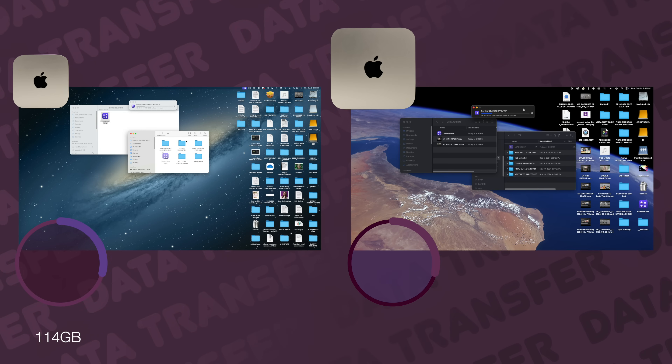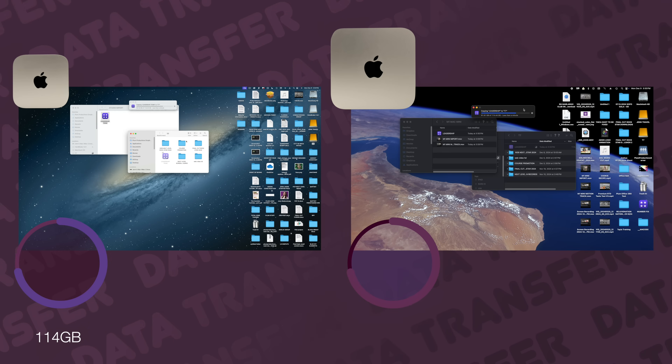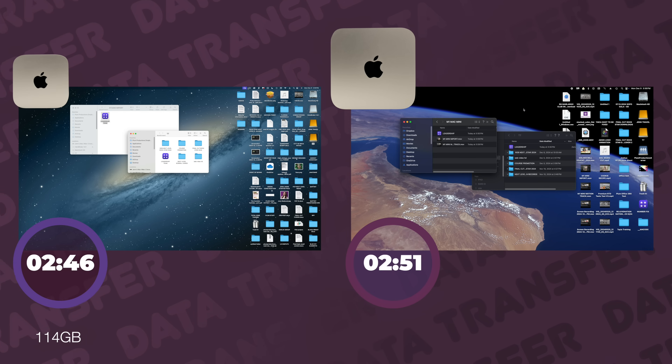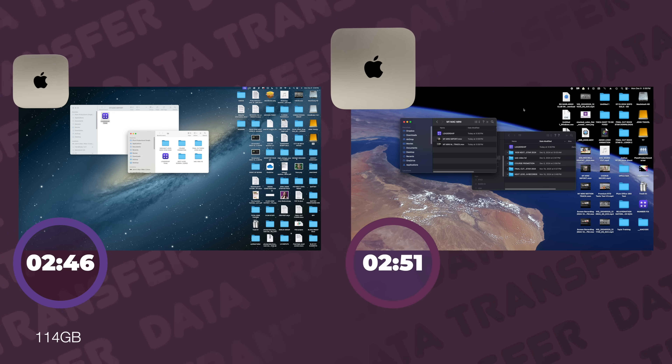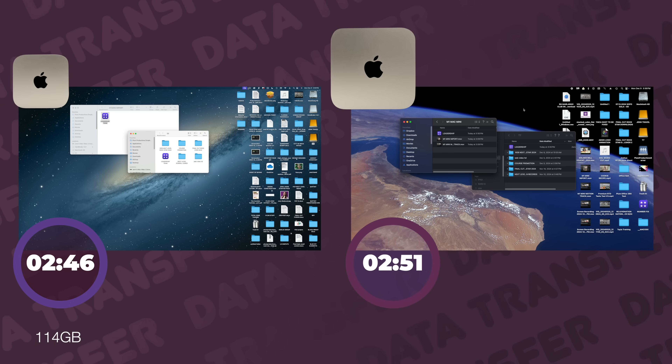And let's check transfer speeds. We transferred 114 gigabytes of media — this one was again a tie. The M4 Pro Mac Mini transferred it in 2 minutes and 46 seconds, and the M1 Mac Mini in 2 minutes and 51 seconds. I would call that a draw.